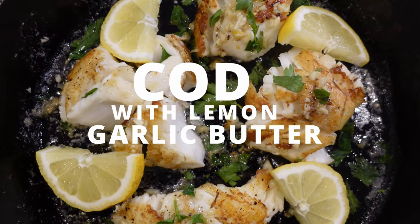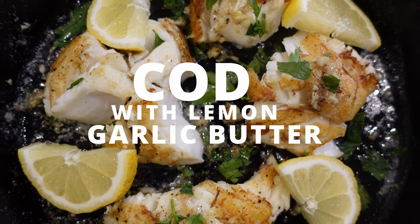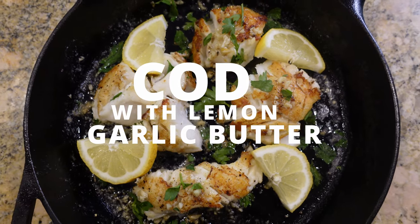Hey guys, today I'm going to show you how to make cod fish with lemon garlic butter. Cod with lemon garlic butter is a dish that will please everyone, even my most pickiest eaters. The cod is pan-seared and served with a rich lemon garlic butter sauce, and it's so simple to make for a weeknight dinner or when you want to impress company, so let's get started.